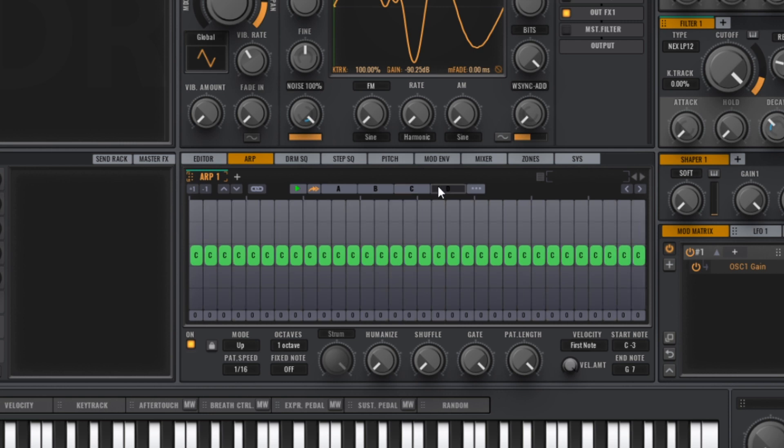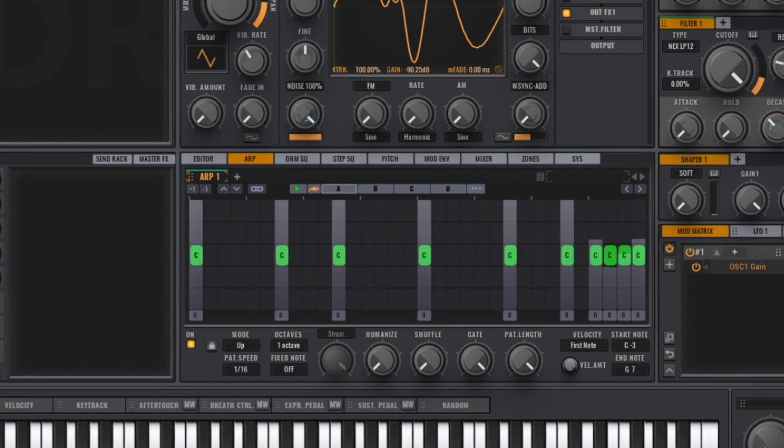On the fourth page I'm just leaving a sound on every beat. And here's what the whole sequence sounds like.